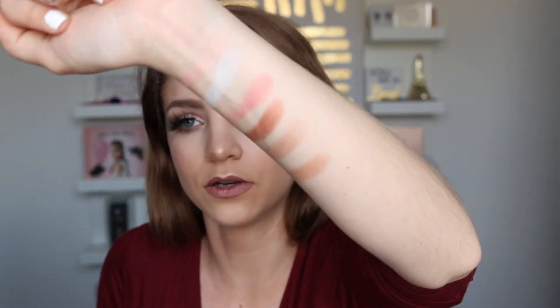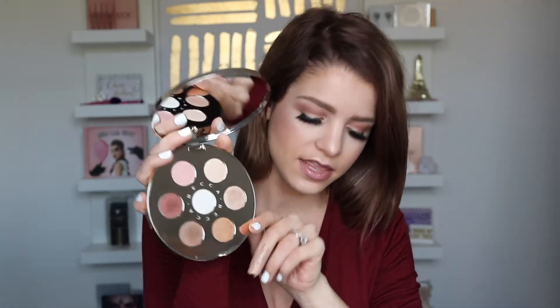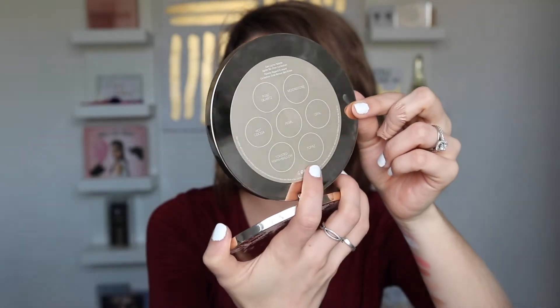Let me go ahead and move on to the eyeshadow palette from this collection — this is the Eyelights palette. Once again, super pretty packaging with a really nice big mirror. I really do think their packaging is just so pretty. Here are the shadows — you get seven different shades, six around the outside and one in the middle. They are all named on the back, same as the last palette. I did receive these products from Becca Cosmetics, so thank you so much to Becca for gifting these to me. I'm reading off of what I received with my PR package.